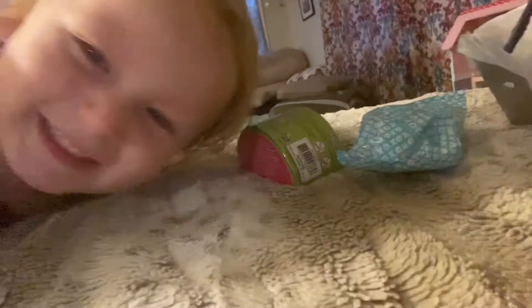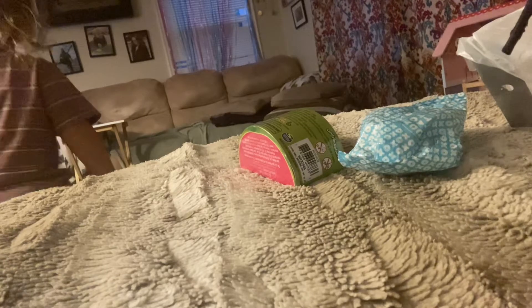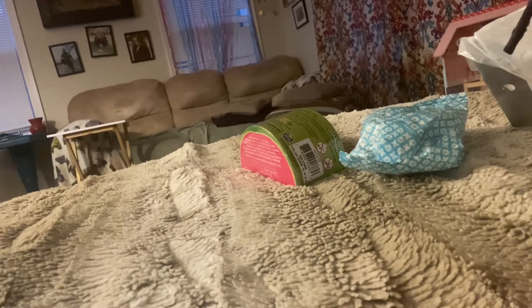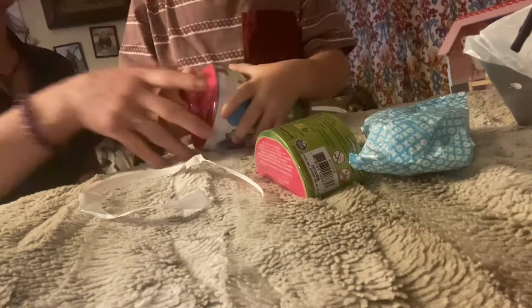I'm so excited. Let's see. Okay, can you peel this off, Sagan? Let's see if you can open it. I got it started for you. It's kind of hard. I might need some more help. That's okay, it's kind of hard to get into. I'm so excited — his first surprise toys.